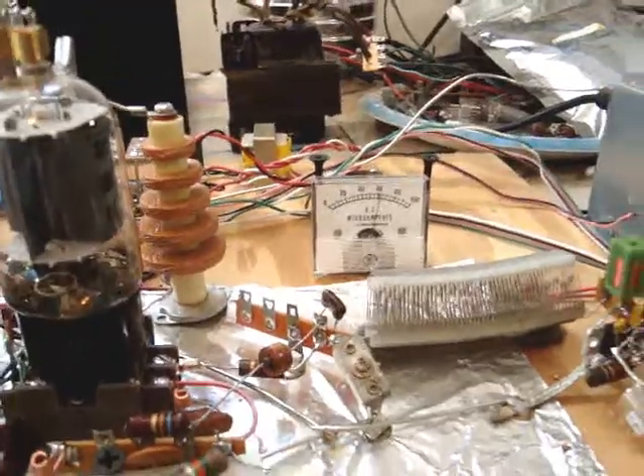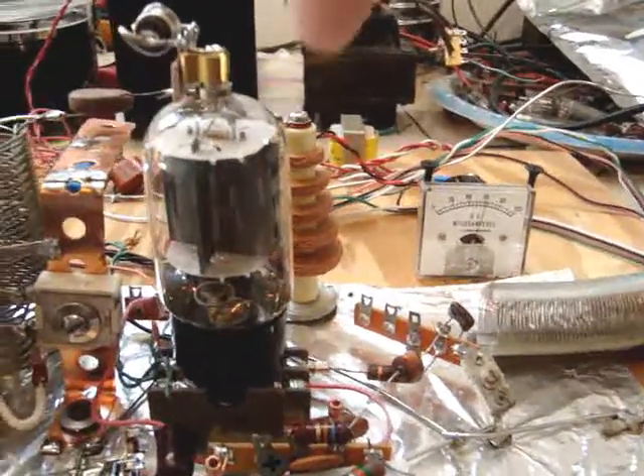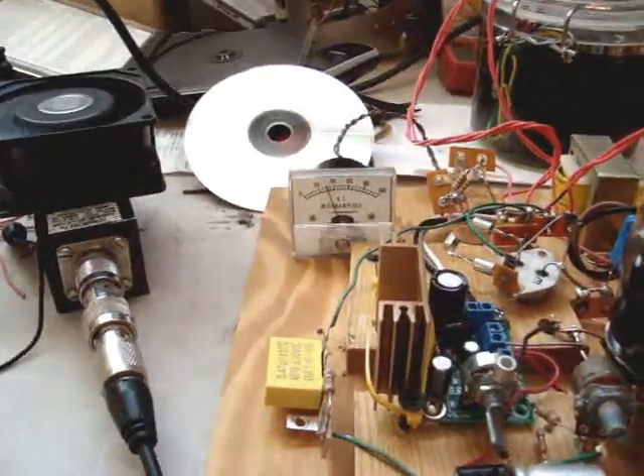There's the plate milliamps — it's sitting at about sixty-one milliamps for this tube here. And the output — I'll modulate it. And it's steady as a rock.